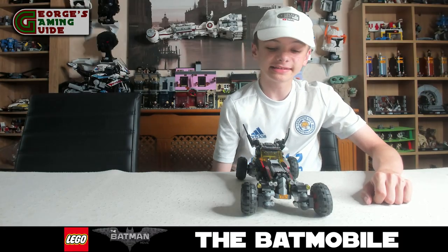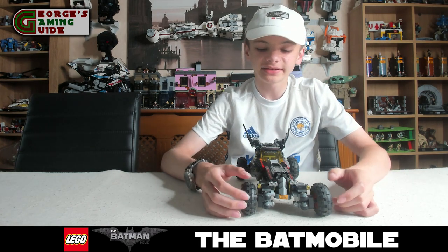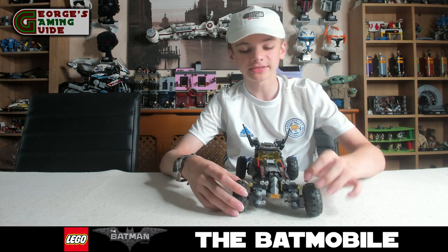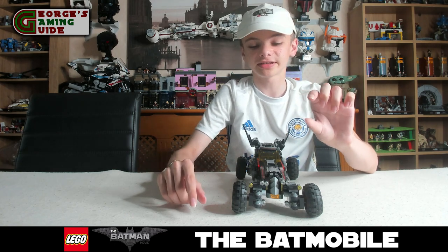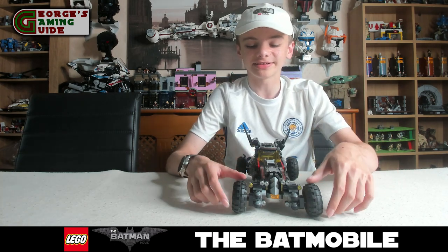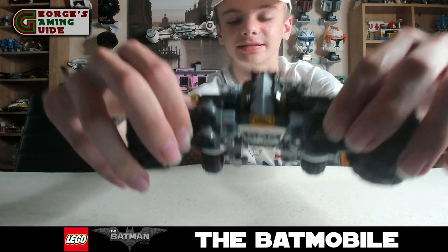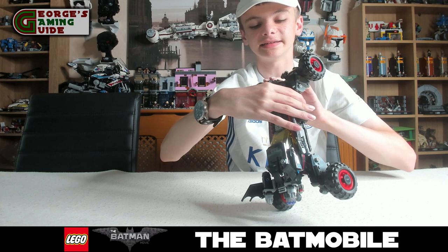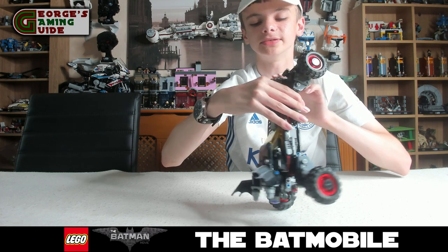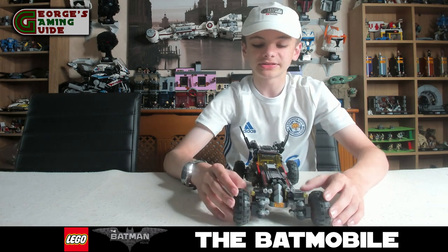So this is the finished model and overall I do think it is really nice. Going from the front to the back, as you can see there are quite a few intricate details on the front. There's a Batarang on the front of the car, similar to where a Rolls Royce has its emblem, which is quite a nice detail. There is also a number plate on the car — it reads BT1TUD. Overall I think that is quite an intricate detail.